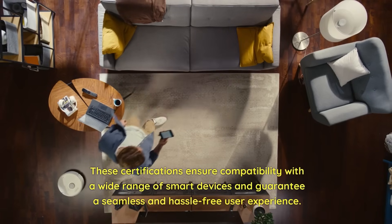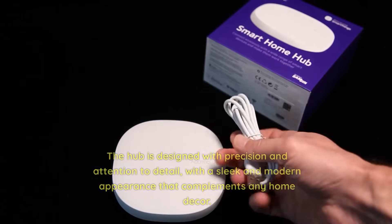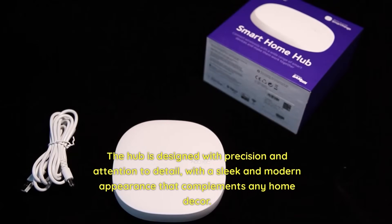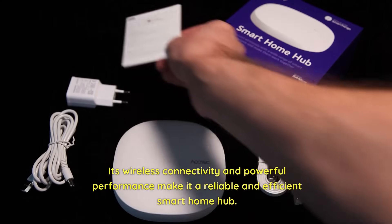These certifications ensure compatibility with a wide range of smart devices and guarantee a seamless and hassle-free user experience. The hub is designed with precision and attention to detail, with a sleek and modern appearance that complements any home decor. Its wireless connectivity and powerful performance make it a reliable and efficient Smart Home Hub.